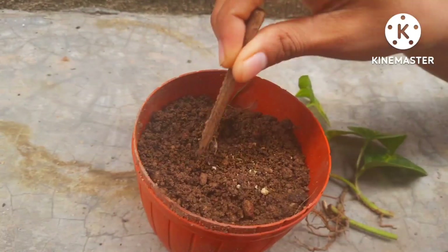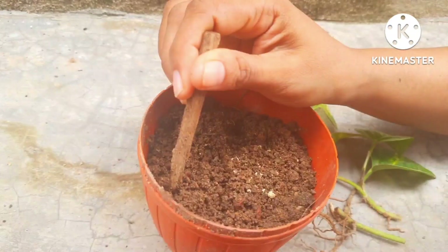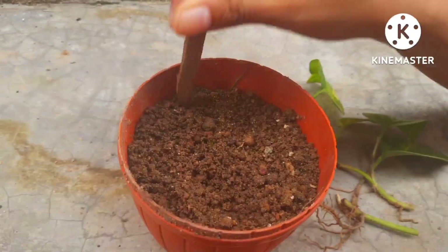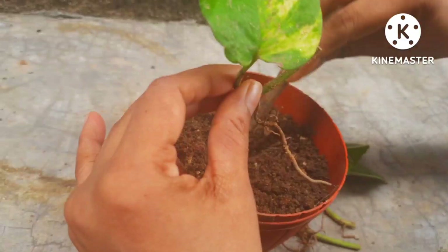The soil should be well drained. This is 50 percent garden soil, 25 percent compost, and 25 percent sand mix soil. The soil is already done, and now I'm going to plant these leaves in this pot.